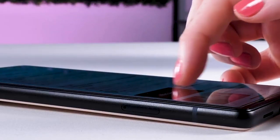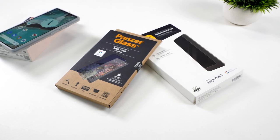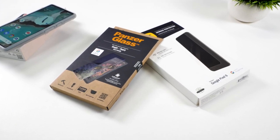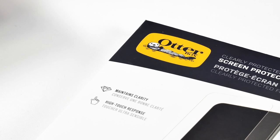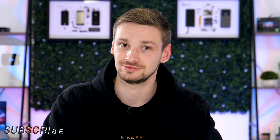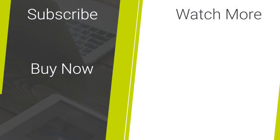Both of these screen protectors are great, however I personally have to give it to PanzerGlass as I think the texture of the glass makes it feel like you're just touching the screen, compared to this film one which does feel a little bit grippier. I also can't help but think that the glass one has to protect your phone a little bit more than the film one — the film will work great for scratches, however when it comes to shattering the glass I don't know whether it will help that much. Thanks for watching this video all about Google Pixel 6 certified screen protectors — make sure you like and subscribe for more.